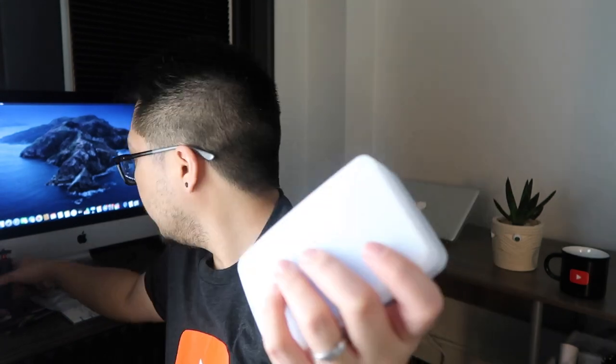Now let's try assembling it. Let's try the blue one — all you gotta do is put it here, just like that, and then put your LED light in. Now let's turn it on.